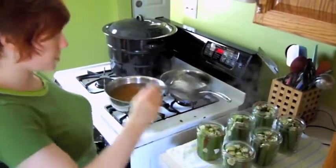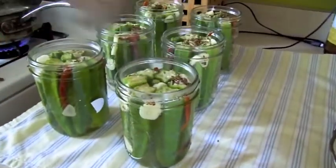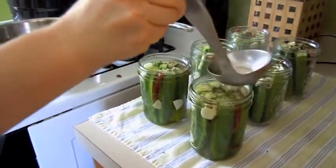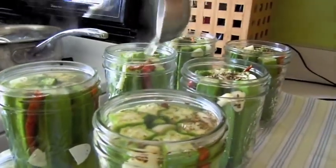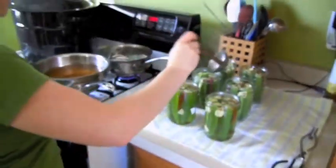Here we are, we're just putting the brine on — it gets kind of hot in the kitchen. You want a half-inch of headspace at the top to allow enough air to escape from the jars when the seals seal.